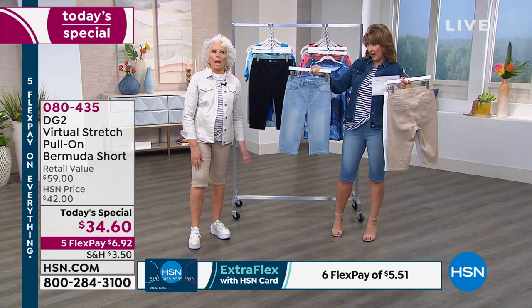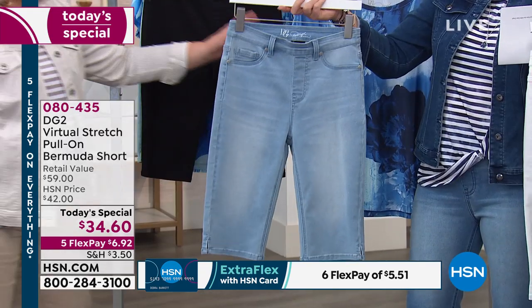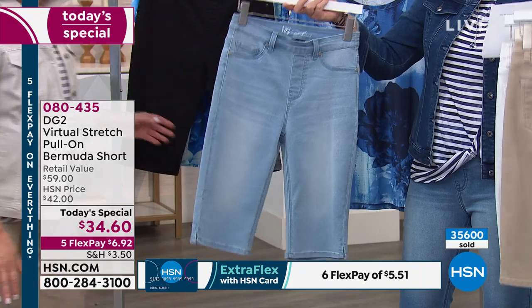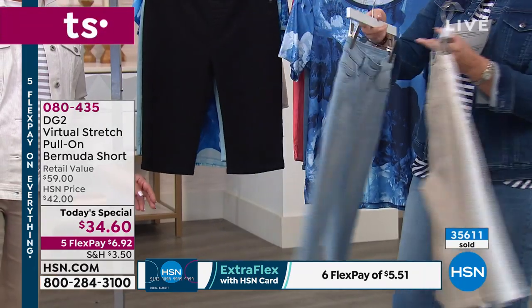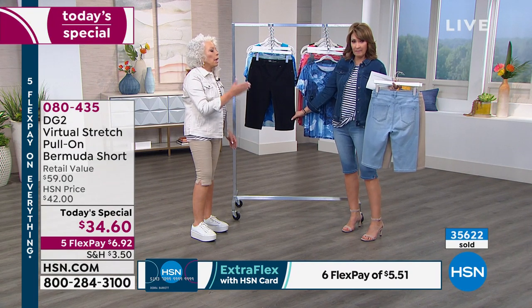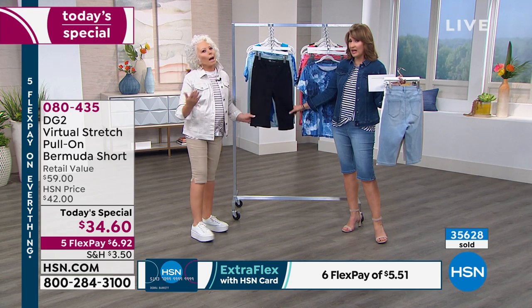This is the chambray — so just perfect. Perfect chambray, perfect for summer. If you want your chambray, spend your $6.95 and get your pair now if you can. That's the color of the year — that super icy blue. And the black — I mean, really. I saw these on Robin, our host Robin. She looked amazing in them.